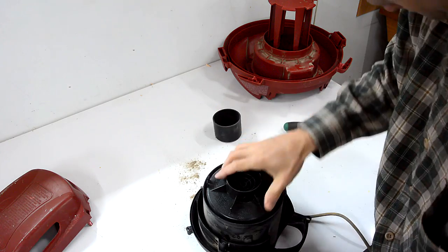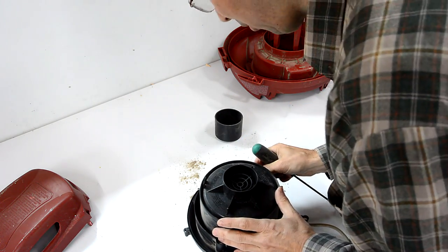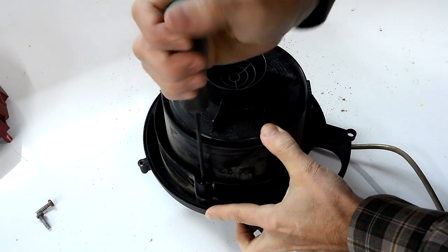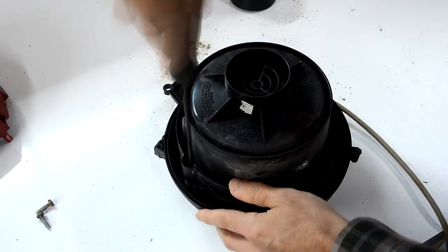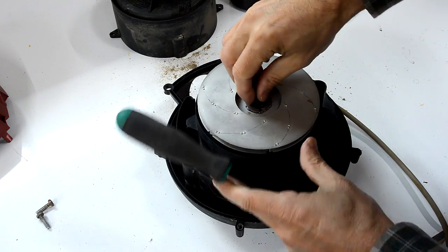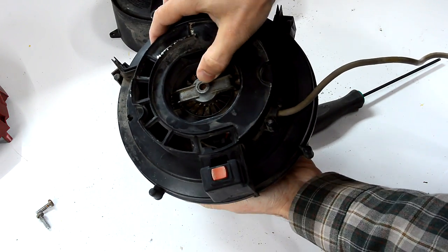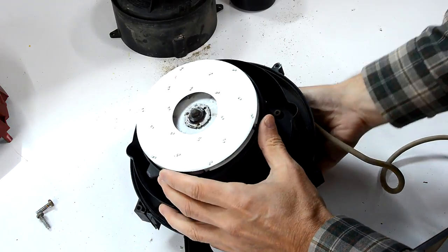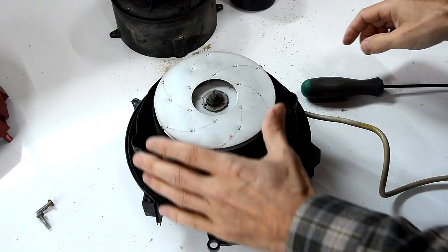And that's the internal blower in here. These shop vacs are all pretty much put together the same way. Same screwdriver — there's two screws on either side of this blower. And this is the actual blower here. Now, we actually have access to the bearing in the back at this point. The bearing in the front is a little bit more tricky to get at for lubrication. I have to get this thing off now to get at it.